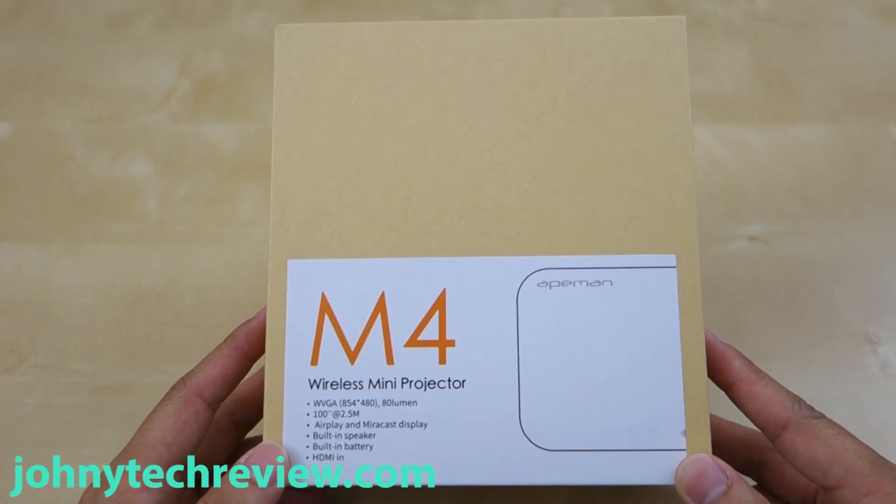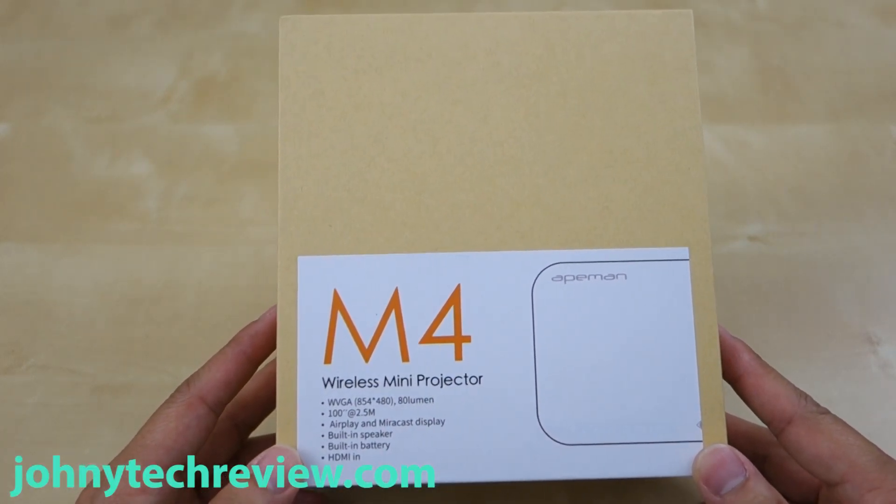Hey guys, it's Johnny Tech Review. Today I have a review for you of this 8man M4 Wireless Mini Projector.